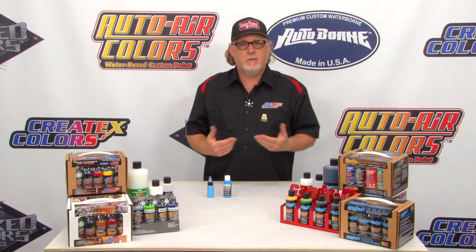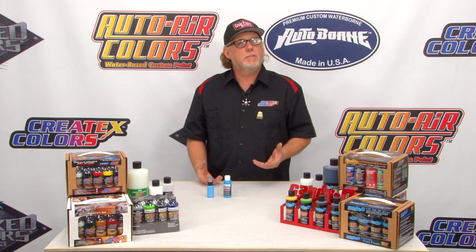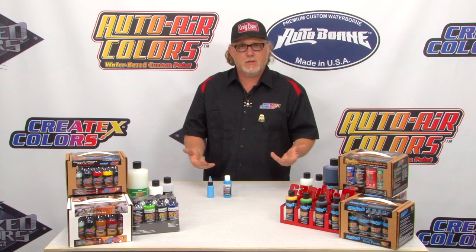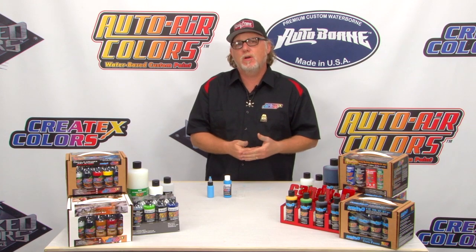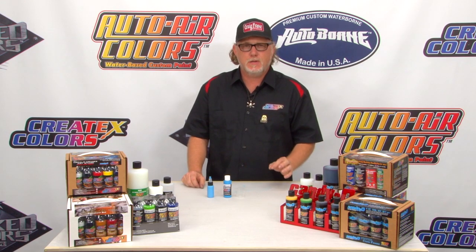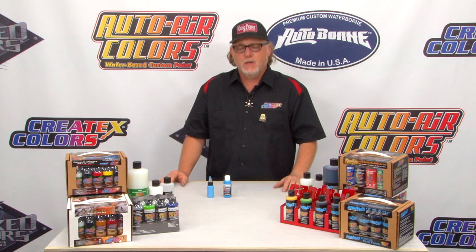You've seen how easy it is to mix up the Createx airbrush colors and the 4012 reducer. Now we're going to take it up a notch — we're going to add some 4030 balancing clear. If you're wondering what 4030 is, it's a balancing clear that adds durability and increases sprayability. It also acts as an adhesion promoter. It's a great additive that works with just about all of the Createx products.